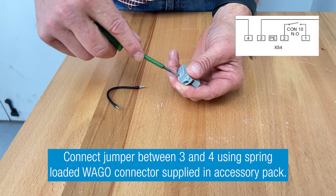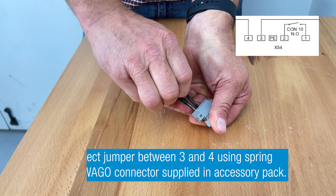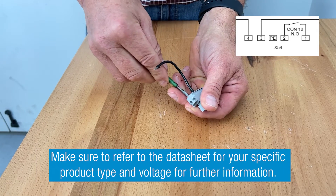Step 6: Prepare the WAGO connector supplied in the accessory pack by connecting the included jumper between point of connection number 3 and 4.